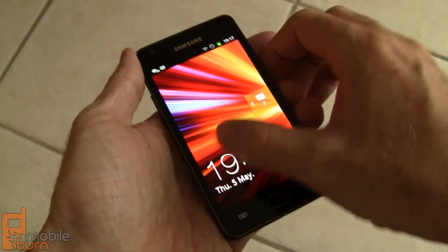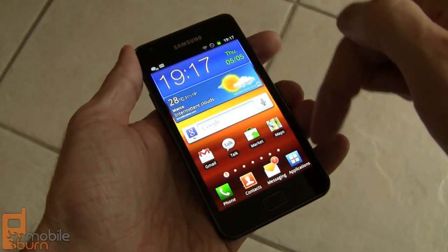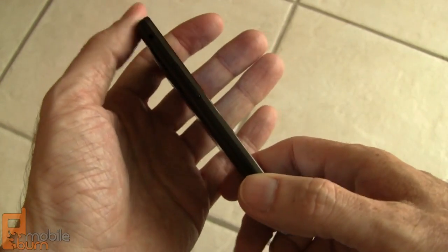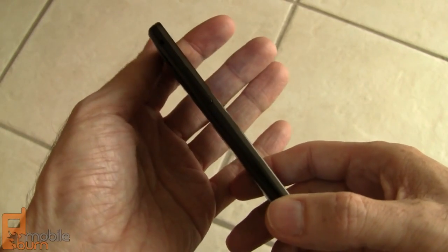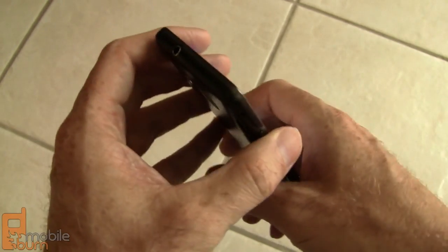Here's the Samsung Galaxy S2. Start it up — it is big, bad, and gorgeous. It is a 4.3 inch Super AMOLED Plus display that is 480 by 800 pixels. Super AMOLED Plus is the latest version of Samsung's AMOLED displays and it's really brilliant. We'll do some comparisons a little bit later. Take a look at how thin this phone is — 8.5 millimeters. This is a really slim, high power smartphone.